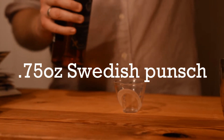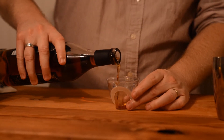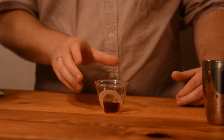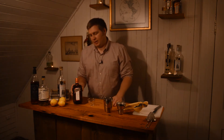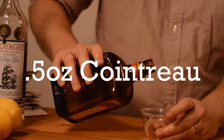So we did three quarters of an ounce of Swedish Punch. Next we're going to do Cointreau. Originally this drink was all equal parts, but I prefer to cut down the Cointreau just a bit, just to cut the sweetness. So I do half an ounce of Cointreau.